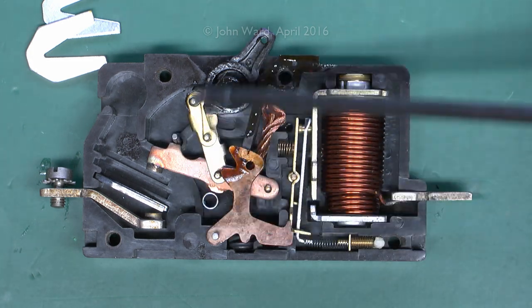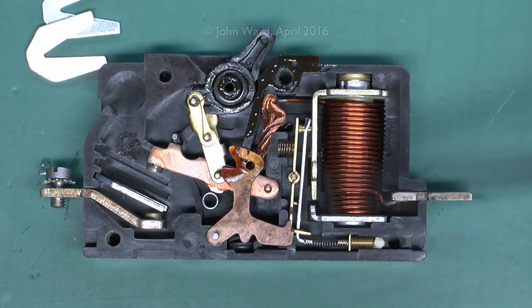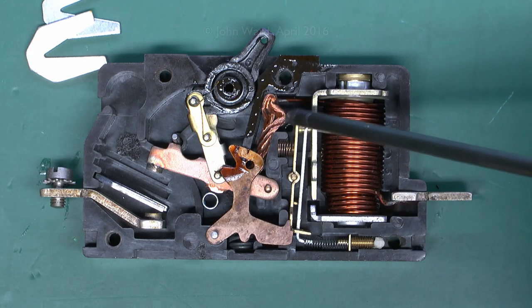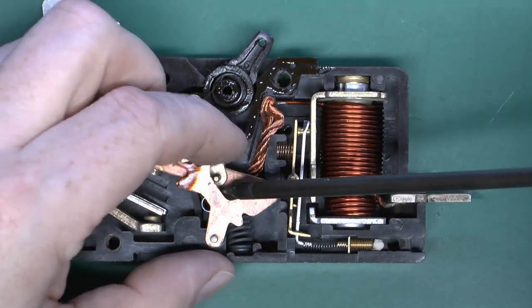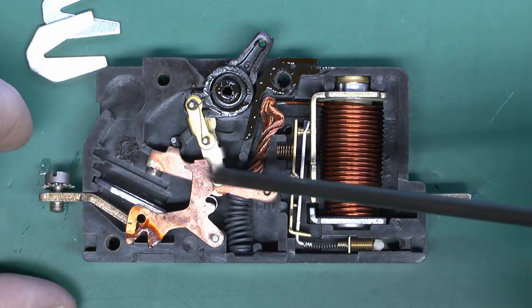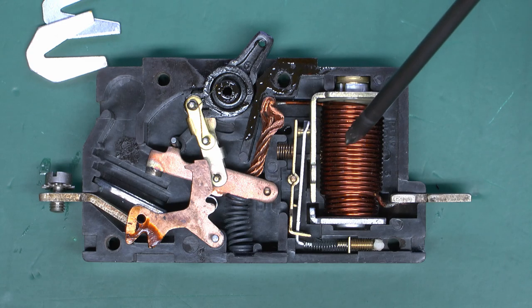All of this here is basically the trip mechanism and the spring-loaded part, which also connects through to the handle on the front. The rest of the current path is through this strip here, and then we've got this copper braiding part which is a flexible connector. This component here connects basically to the strip, so it's in at the top, through here, through this braiding, and then it connects onto the end of the wire that is coiled all around here.